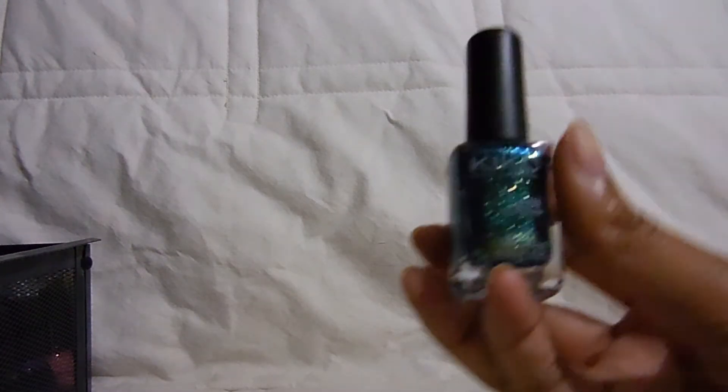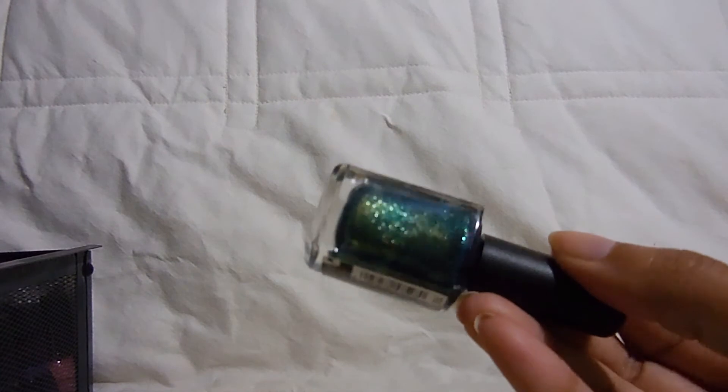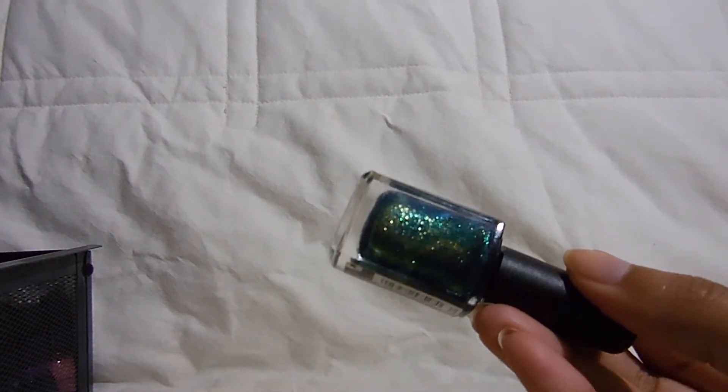Then I have my Kiko polishes — I only have four of them. I did go into the Kiko store this past weekend, they were having a sale like buy three get three free, but I just really wasn't feeling any of the colors. I think it's because even though Kiko makes really amazing polishes, they're just too regular for me. This first one — they have actual names but they're not on the bottle — is in color 52. I've worn this one before and it is amazing. It's a shimmery green and the formula is absolutely perfect.